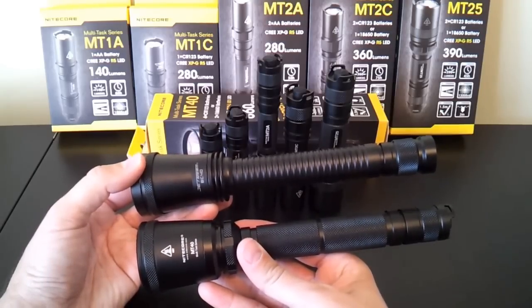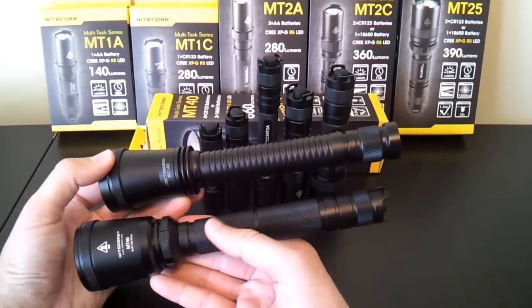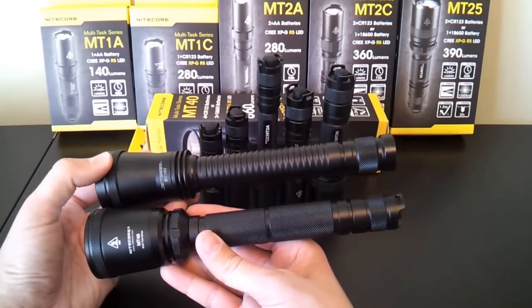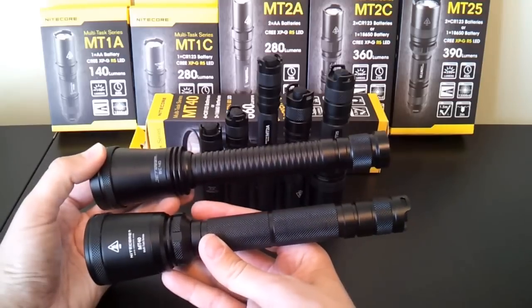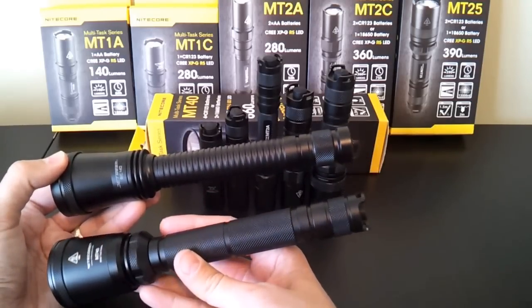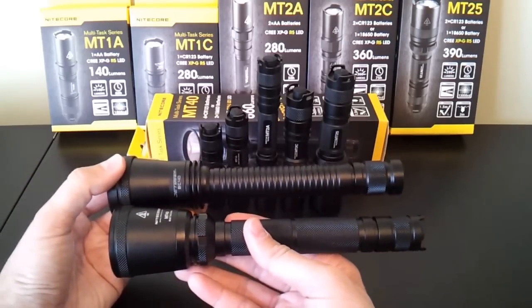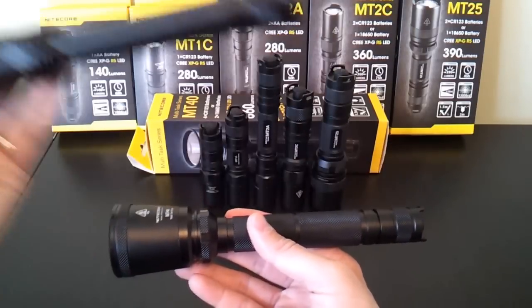You can see the two lights are very similar in overall size and style, with a fairly small head. The difference in the body is that there's now fairly aggressive knurling on the MT40, whereas the JetBeam BC40 just had ridges. The tail cap also has cutouts now that make it easier to access the tail switch with your thumb, and there are a few minor style changes to the head.